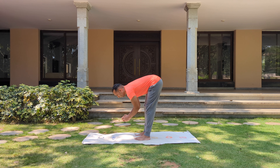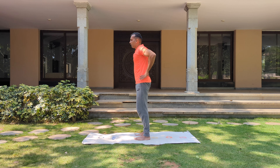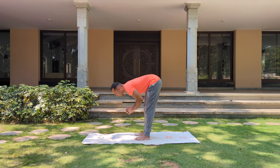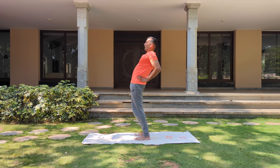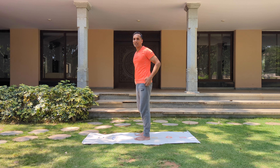Now let's do some forward backward bends. Push down from your hips like a spring — up, down, up, down. Up and back, down. Up and back, down. Up and back. And relax.